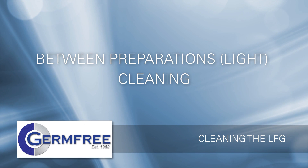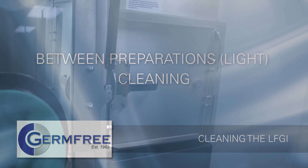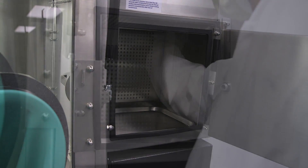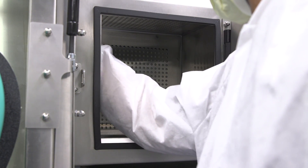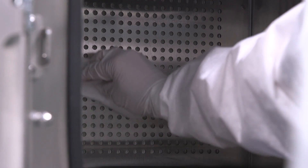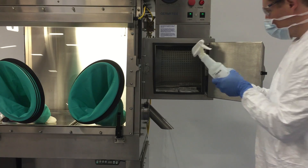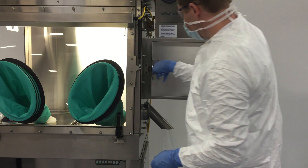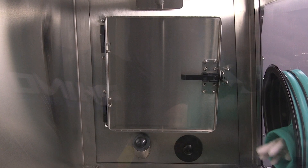Between preparations, it is recommended that you perform a light cleaning to reduce the risk of cross contamination. Open only the outer door of the airlock. Spray a low-linting or non-shedding clean wipe with sterile alcohol and wipe the top and back HEPA filter covers. Spray the remaining surfaces, including the tray, with sterile alcohol and wipe with overlapping strokes. Leave the spray bottle in the airlock and close the outer airlock door. Run a purge cycle. Open the inner airlock door and remove the spray bottle.